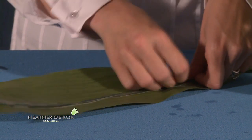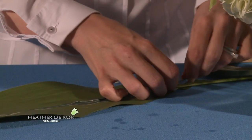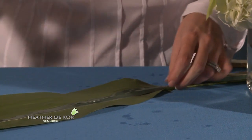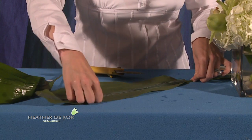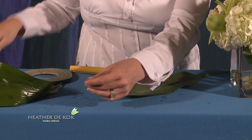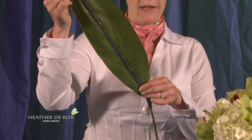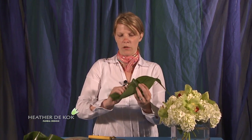We're always looking for something different. It looks great with a really beautiful bud vase with one or two gorgeous flowers in it — a little bit of leaf manipulation is always fun. I'm going to trim that off. So now we have the wire going up the spine of the Aspidestra, which is what's going to enable us to give it that gorgeous, gnarly, fun shape.